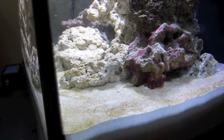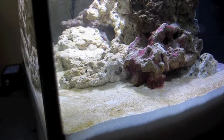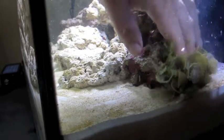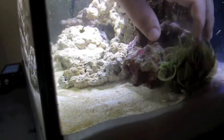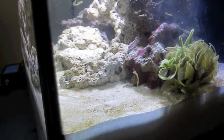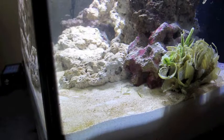Next up I'm gonna put in the macro algae. For right now I'm just gonna shove it back behind the rock near the heater — I'll probably end up moving it, but I'm gonna try to wedge it down by the rock so the flow doesn't move it around too much. Next up are some snails.